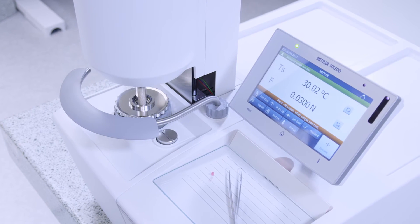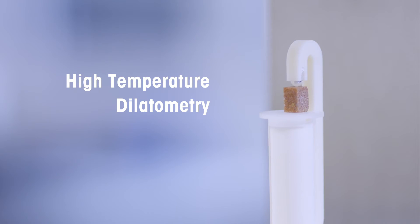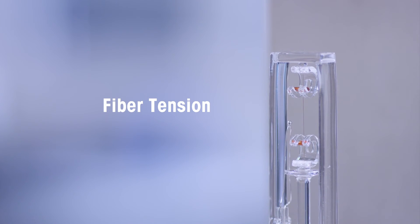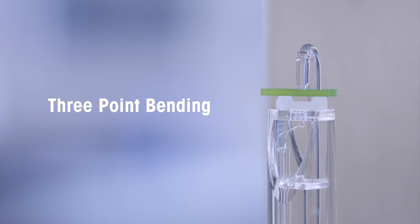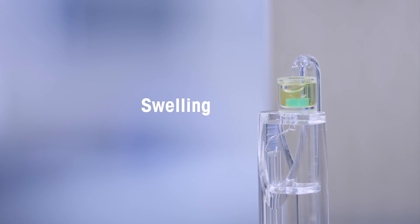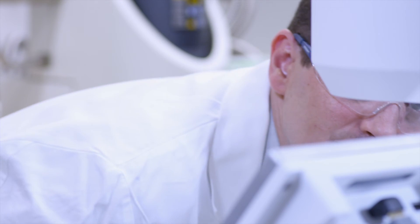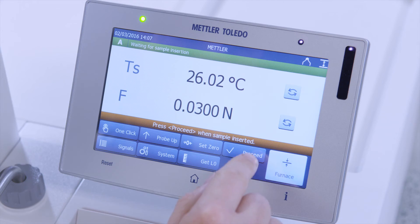Like all thermal analysis excellence premium line instruments, the TMA-SDTA2 Plus is based on a modular concept. It enables the user to measure samples in different deformation modes. The exchange of sample holders can be performed quickly and easily, and pre-defined measuring methods can be started with one click.